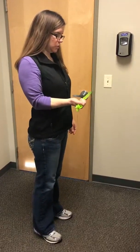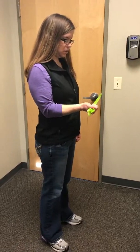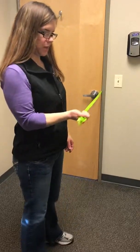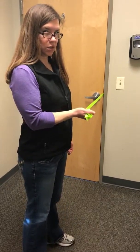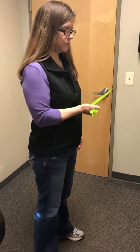Shoulder blade back, moving it out to the side, and in with control like that. Just stepping out until you find that spot where you have a moderate amount of resistance, like that.